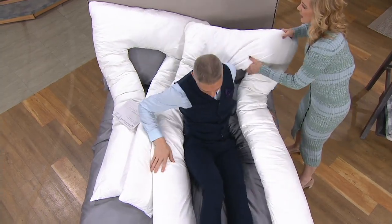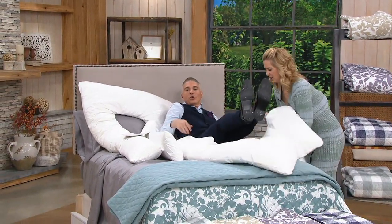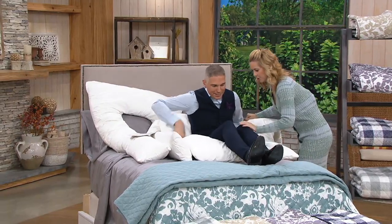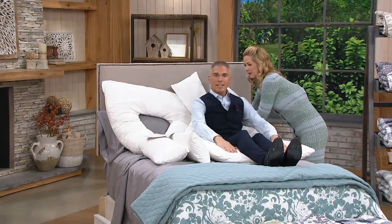Let me show you another position. If you sit up — by the way, this has a zip-off cover. So the other thing is, as we saw in the video, if you lift your legs up. How much is this pillow? It's $37. Under your knees is option number two. We could either crisscross this behind you — lean back. It's like origami.